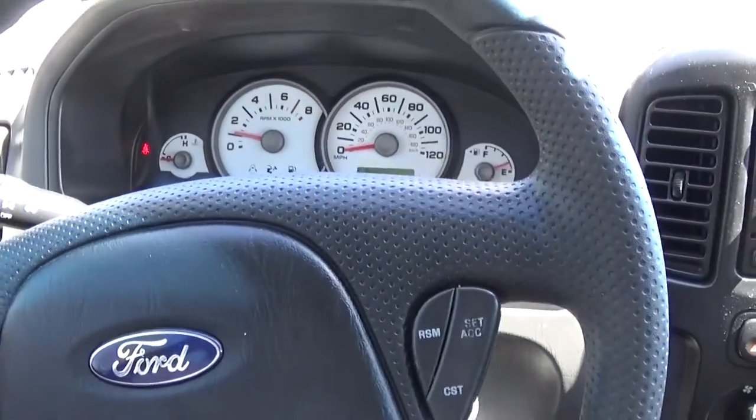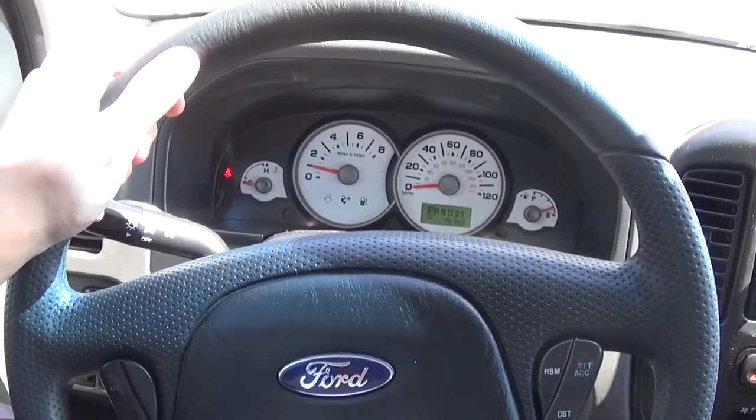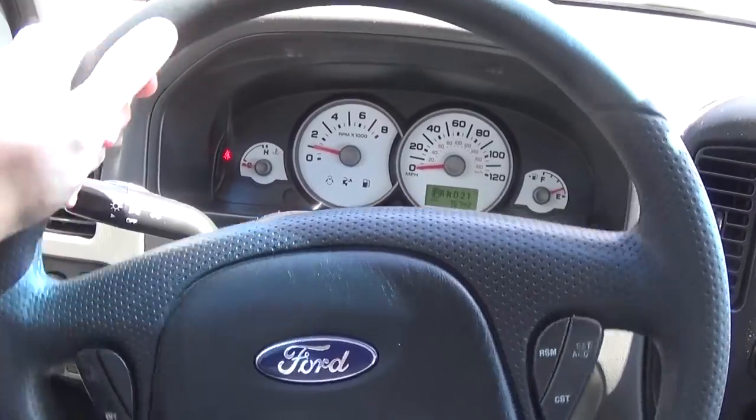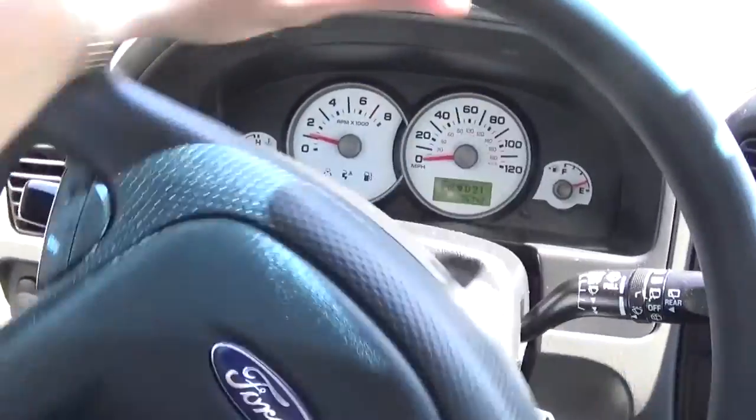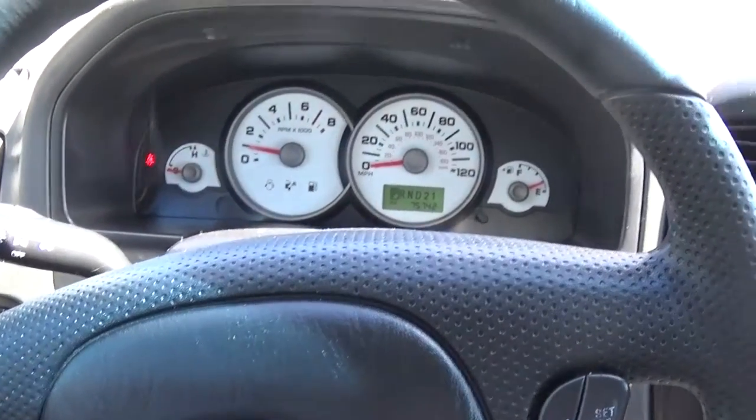What you need to do is start the vehicle to have the power steering on. As you can see, we're going to move the steering wheel left and right fast, and you're going to hear a clicking sound. That's the first step.